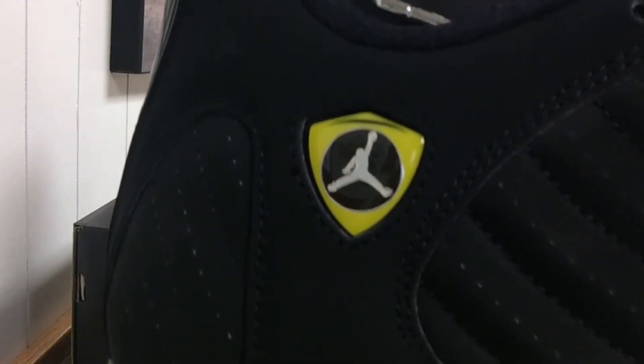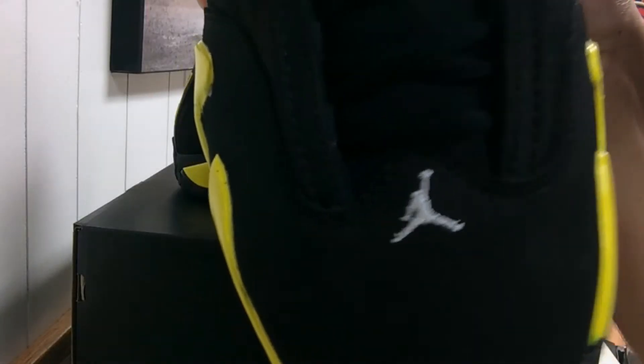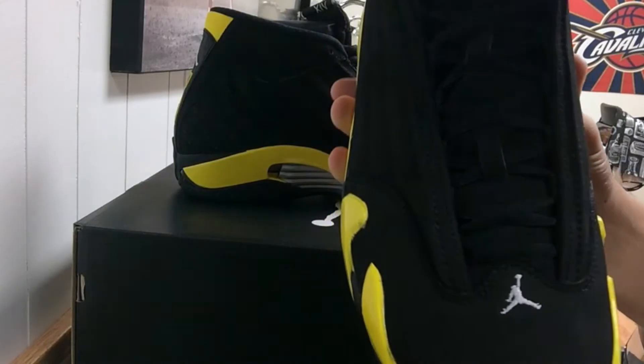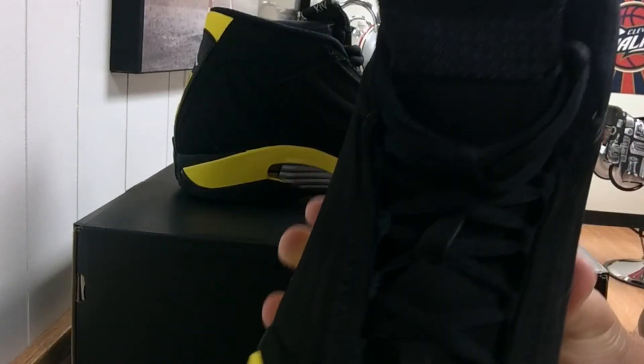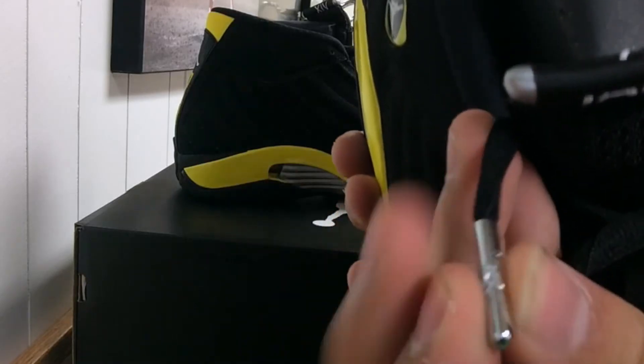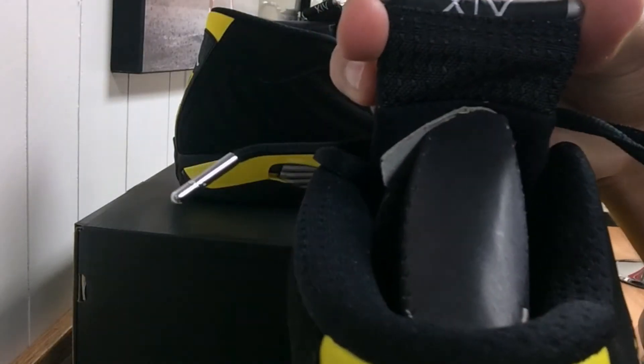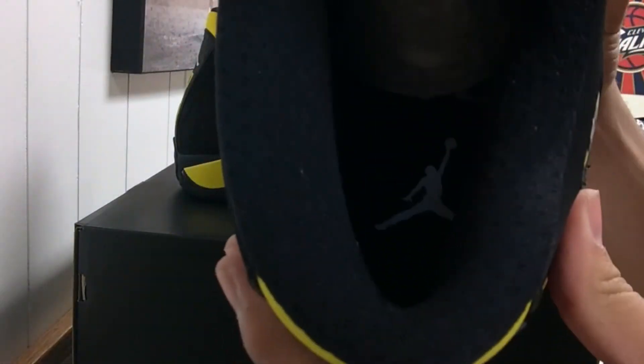You have the Ferrari logo right there with the Jordan logo in the middle. On the toe box you have a white Jumpman logo, black laces, and a nubuck suede tongue. On the top of the tongue there's a strip that says Jordan. The laces have silver metal tips with the Jordan logo on them.